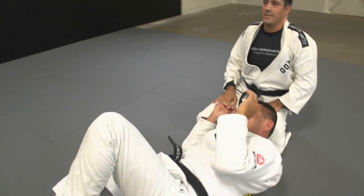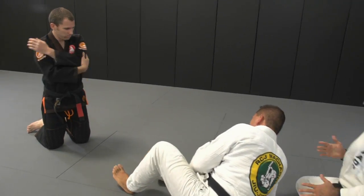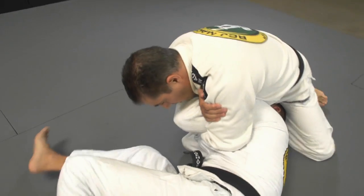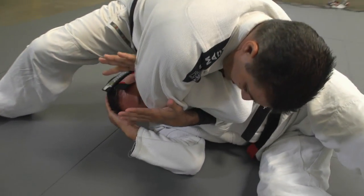I see you have a grip on your own lapel — yeah, you could do this no-gi too. For no-gi you just do here — hook here, same position, and then turn. That's it.